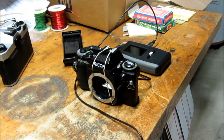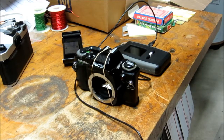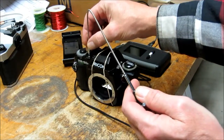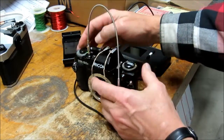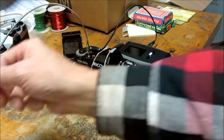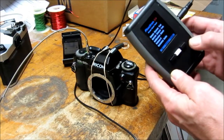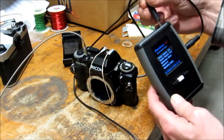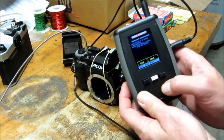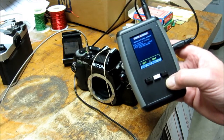The next step involves getting the light source and the sensor lined up through the lens opening. To do this you'll first want to set the camera again into its B mode and lock it in place. I typically use a shutter release cable plugged into the camera — wind the camera, set the shutter, and lock it in place. That way you can do this alignment without having to hold the shutter button down. Now turn the test set on, plug the sensor module into the test set, and select the curtain shutter test option.